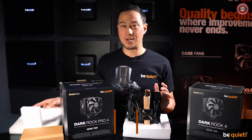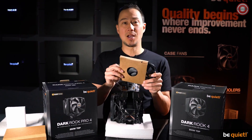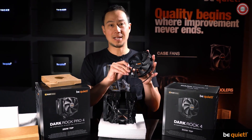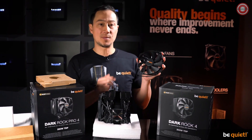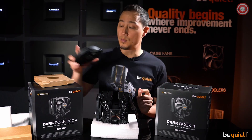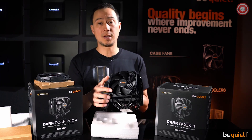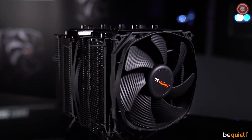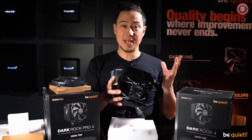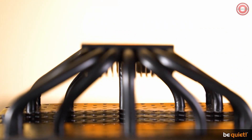As usual with the Dark Rock series, only our best fans are being used: Silent Wings, featuring long-lasting fluid dynamic bearings and a smooth six-pole motor. The Dark Rock 4 uses one of these, and the Dark Rock Pro 4 uses two, with the front fan sporting our famous funnel-shaped air inlets. The heat pipes, which play a very important role in cooling performance, have been reworked and are of even bigger quality now than before.